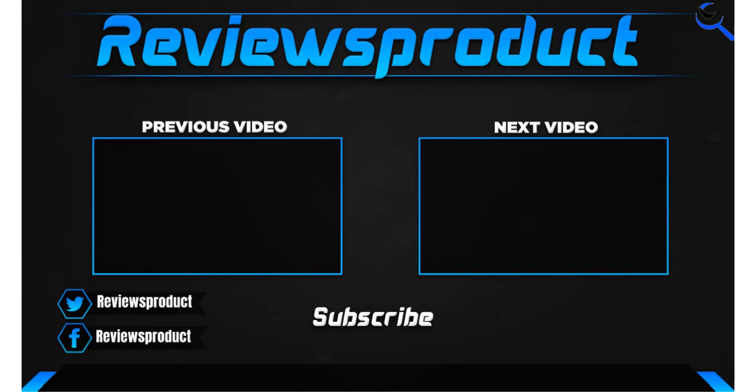Thank you for watching. I hope you like this video. If this video helps you, please make sure to like, comment, and subscribe. If you have any questions related to these products, you can comment down below. I hope to get back to you as soon as possible.